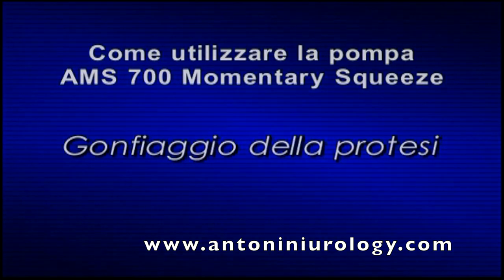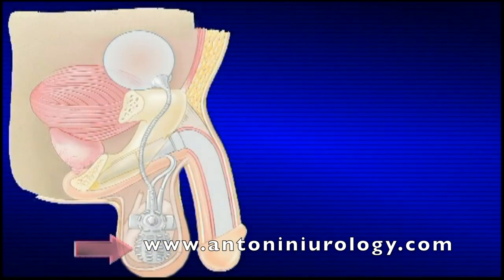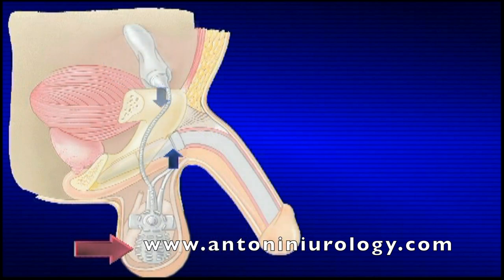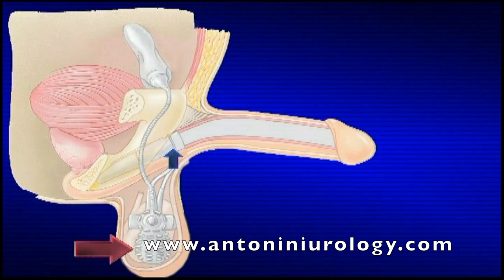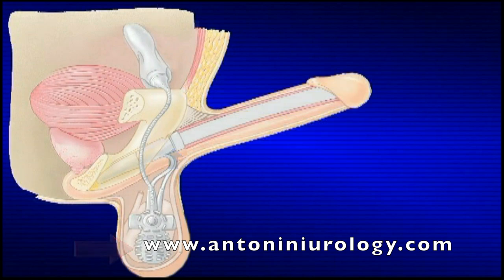Gonfiaggio della protesi. Quando si aziona e rilascia il bulbo pompante, il liquido passa dal serbatoio attraverso la pompa e raggiunge i cilindri. Quando i cilindri si riempiono di liquido, il pene diventa eretto.